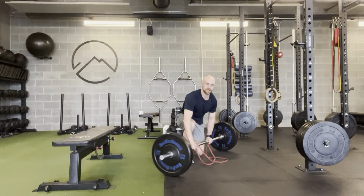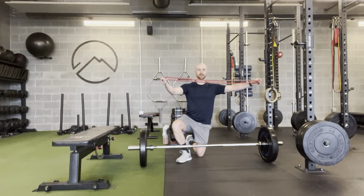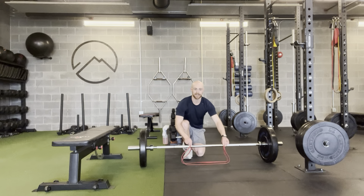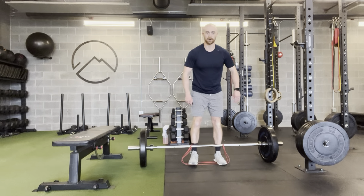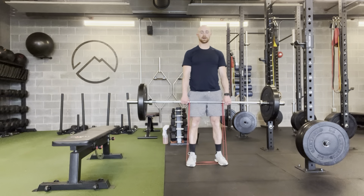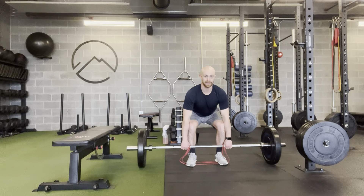Alright, so my turn to you looks like this. I'm going to take that power band, lay it over the top, bring it in so it's just inside the knurling, and then put my arches on right there. Chest tall, driving through the feet. That band is going to make it tougher as you get closer to the top, and easier to drop back down.